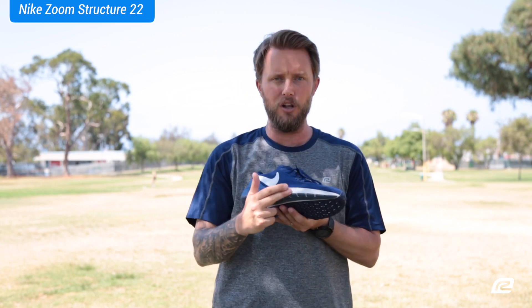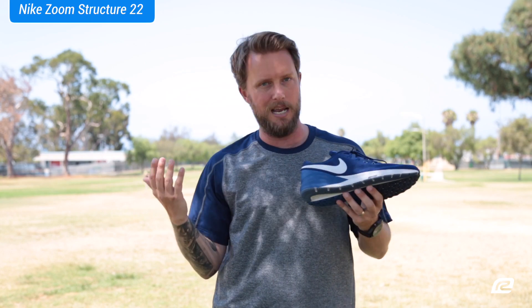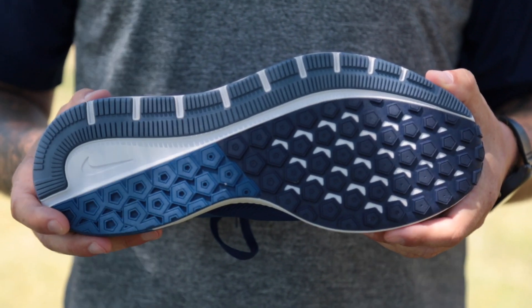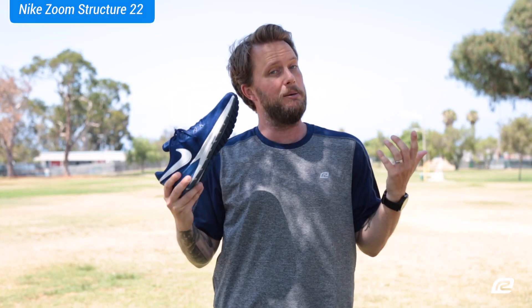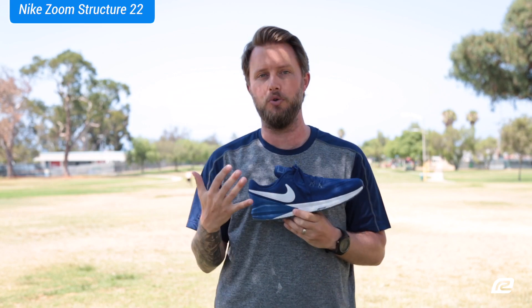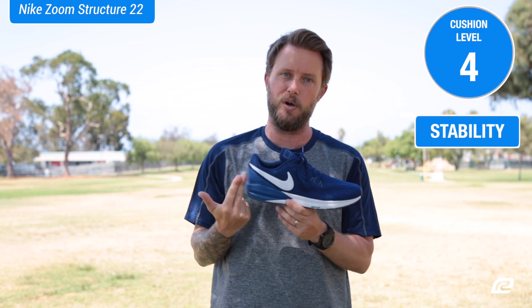They also use Duralon Blown Rubber, which is the name of the rubber they use in the shoe. Duralon Blown Rubber helps enhance the cushioning of the shoe and keeps it super lightweight — that's why the shoe is so cool. But it's still a structured shoe, so if you pronate at all, it's a great shoe for you.